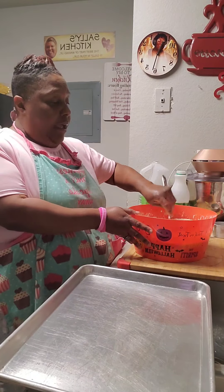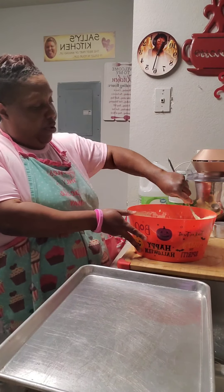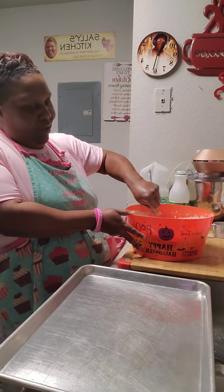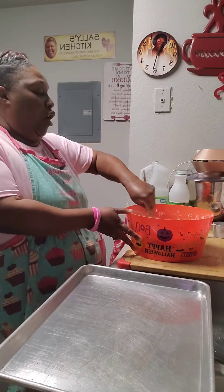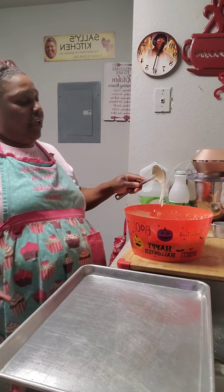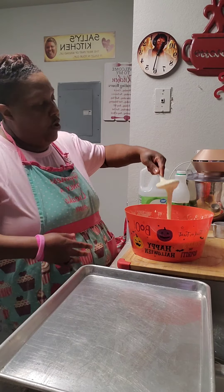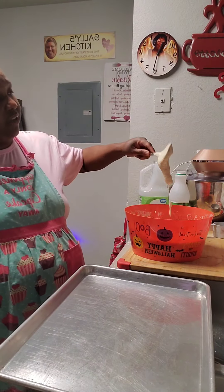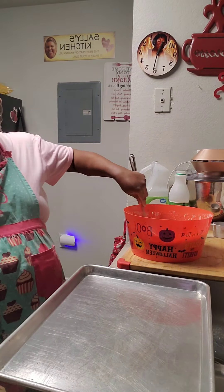That cornbread is going to come through for you, honey. This is the best cornbread you ever can eat right here — I ain't lying. That's a good time in that bowl right there. Now look at the consistency of it — it was so thick before, but look at the consistency of it now. Baby, you got that thing right where you wanted it.